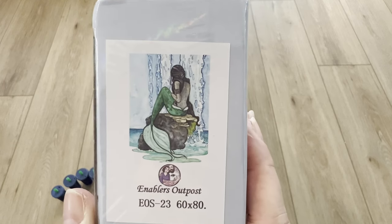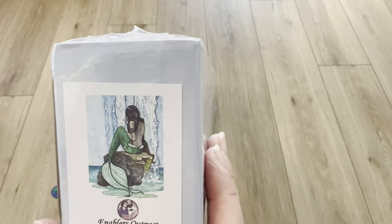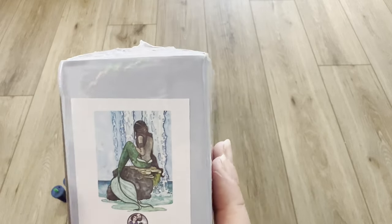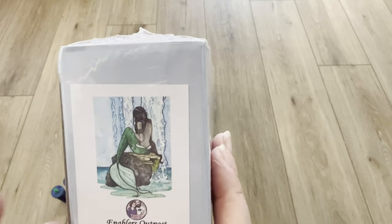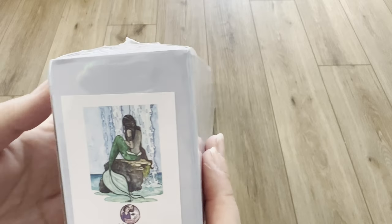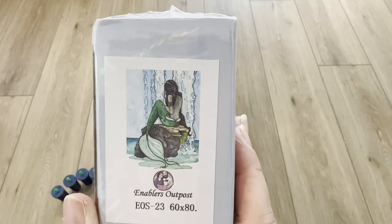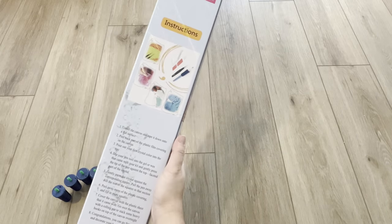Here we have her, guys — it's by Enablers Outpost. It's this beautiful mermaid sitting on the rock, and she kind of reminds me of Ariel. She doesn't have the red hair but she does have the green fin, and Ariel has the green tail too. This is a 60 by 80.